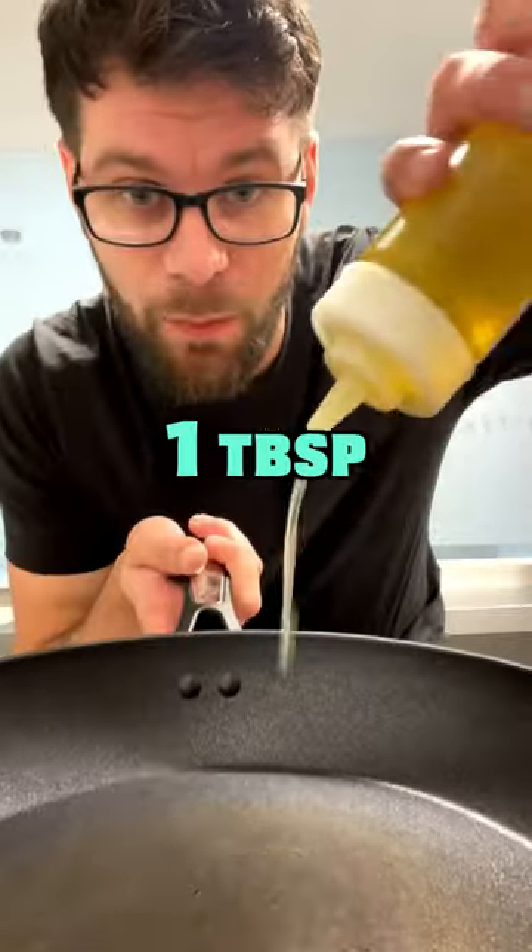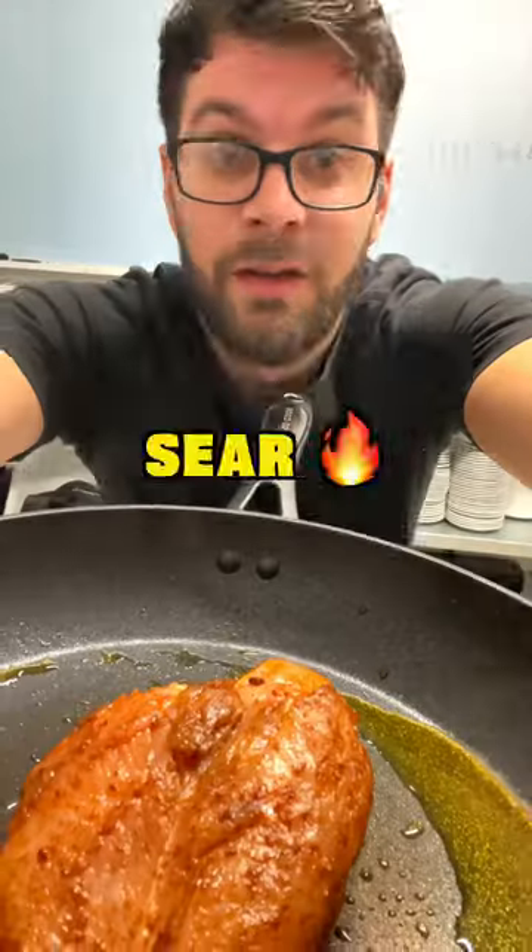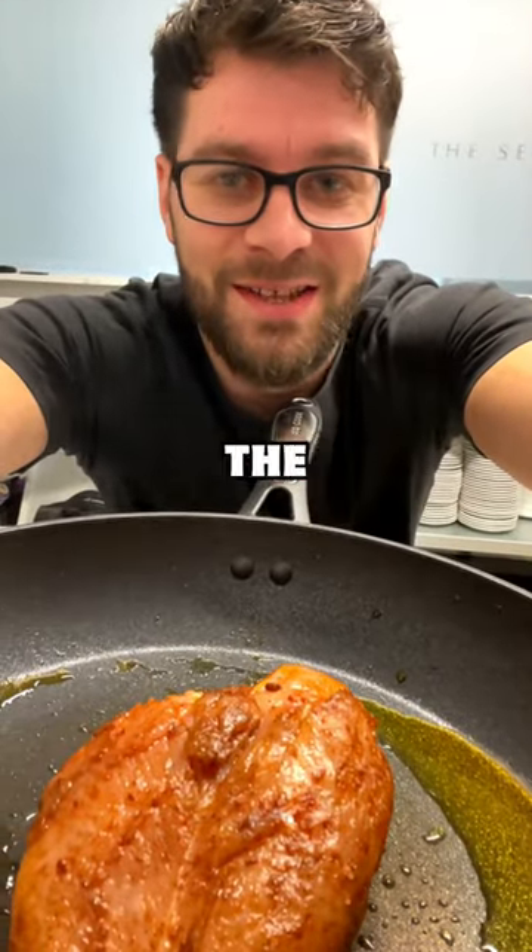Now place a pan over high heat and add in one tablespoon of olive oil. Place into the pan skin side down, laying it away from you. Sear it for two and a half minutes or until the skin is crisp.